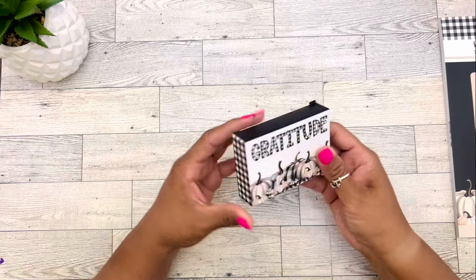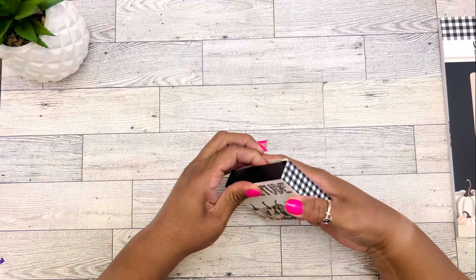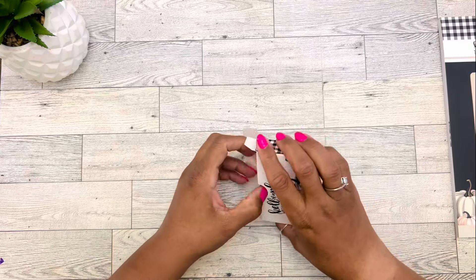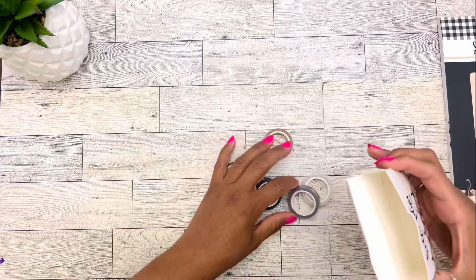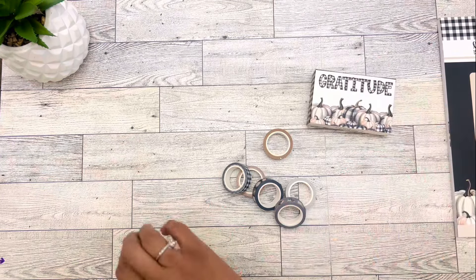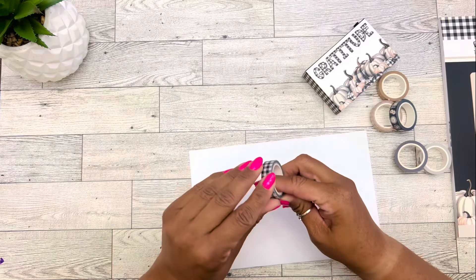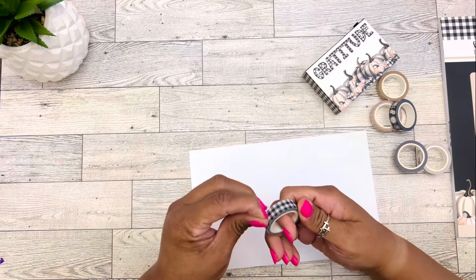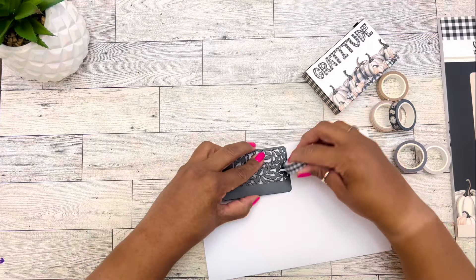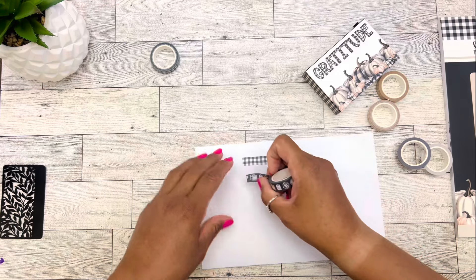We have a box of washi tape — six rolls of 10 millimeter by 5 millimeter washi tapes. I love this box. I love the plaid. I'm so in love with this box. I didn't get any paper to swatch these, but I will definitely swatch them for you guys because it's new to me. I want to see what it looks like on paper. That is the plaid washi — I'll show them to you guys after I get them all on the paper.